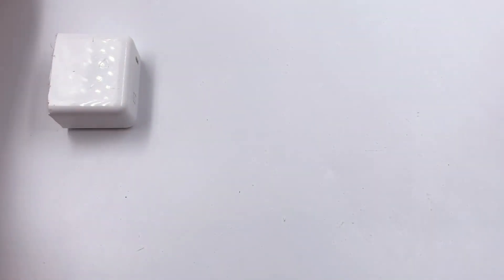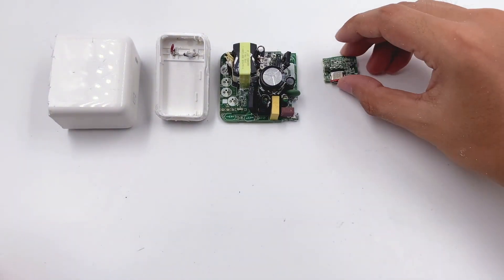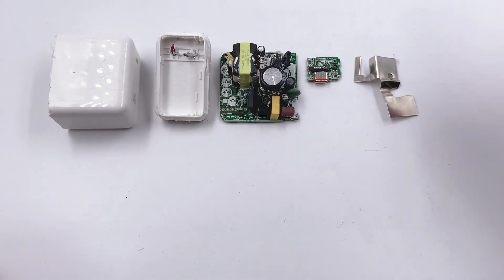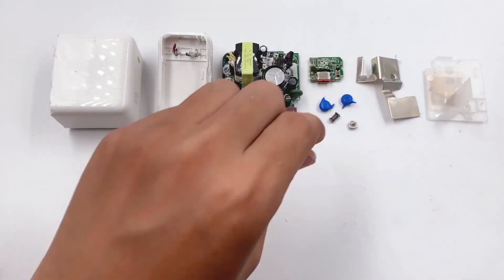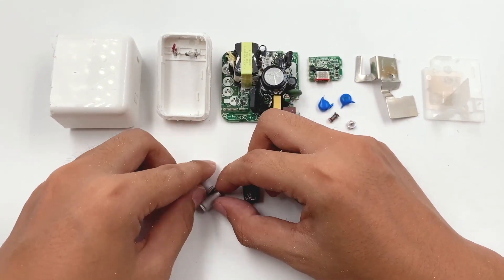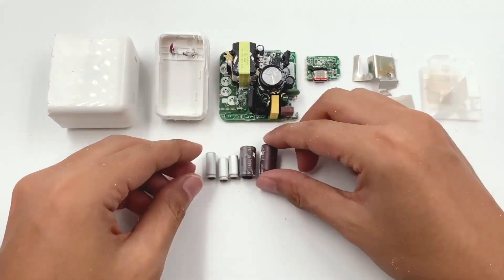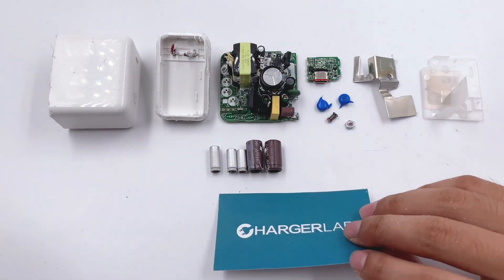That's all the components of this OnePlus charger. It works perfectly with OnePlus phones, and can also charge iPhones, Android devices, tablets, and laptops — so you can bring just one charger when you go out. If you lost your charger or want to buy a spare, the retail price is $34.99 USD, available on the OnePlus official website. I'll put the link in the description — feel free to check it out.